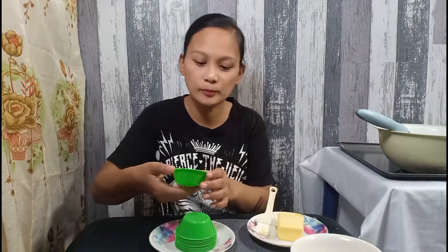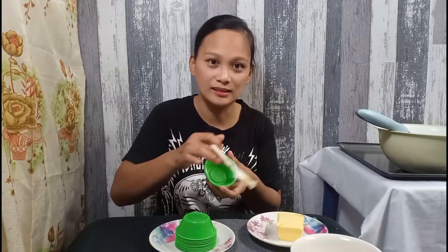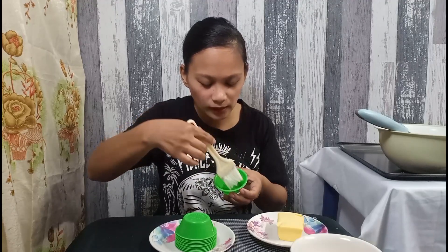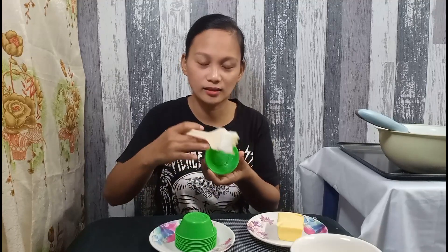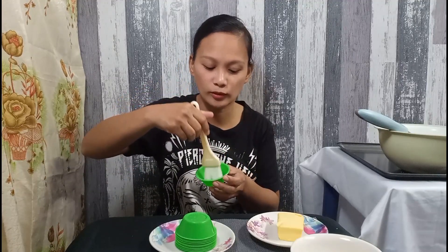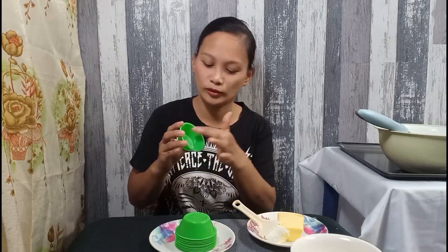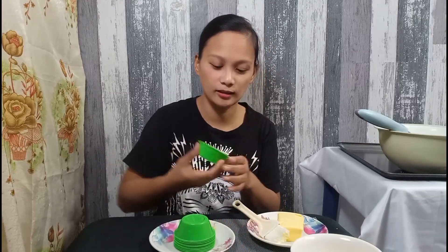So, sa pag-grease po ng ating molder, hindi po kailangan i-grease yung side. Ito lang pong pinakabottom na part. Kasi kapag nilagyan niyo rin siya ng grease, mangyayari po, sa pag-alsa ng puto natin, magiging flat po yung pinaka-itaas niya — hindi po masyadong maganda. Kaya kung gusto nyo pong mag-appear na dome type, may nakaumbok na konti, kailangan yung bottom part lang ang i-grease.